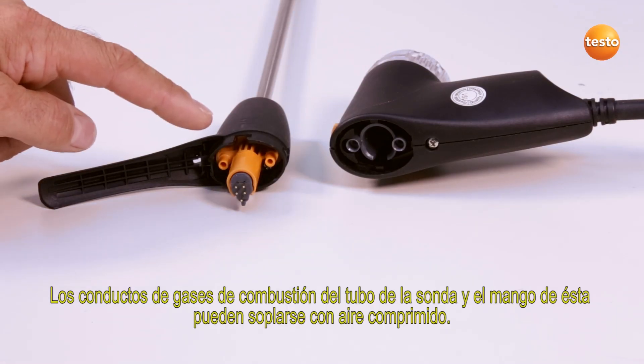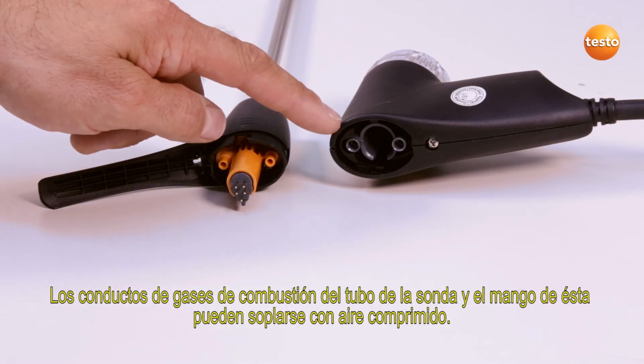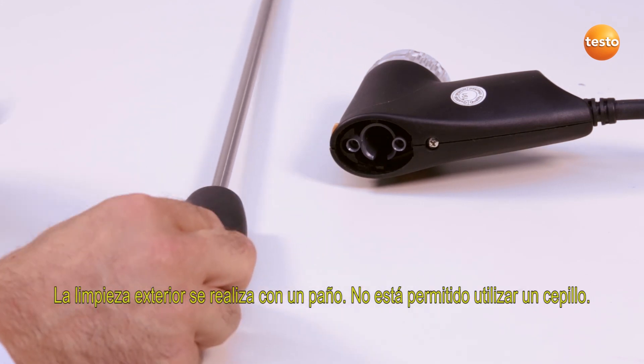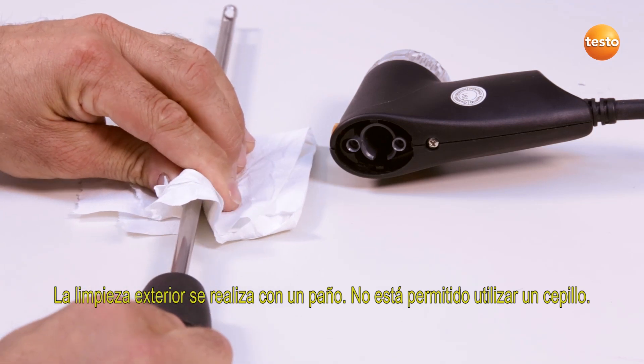The flue gas ducts in the probe shaft and the probe handle can be cleaned out using compressed air. External cleaning is done with a cloth. Brushes should not be used.